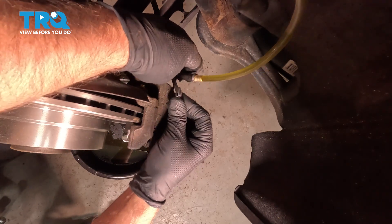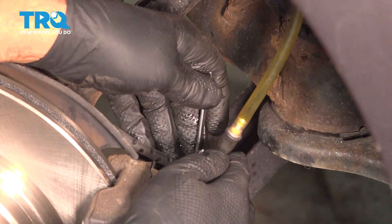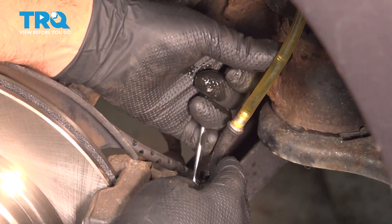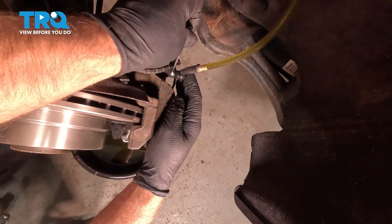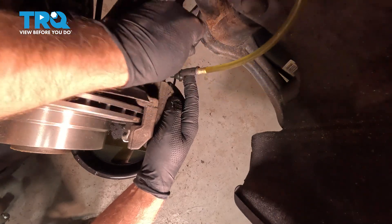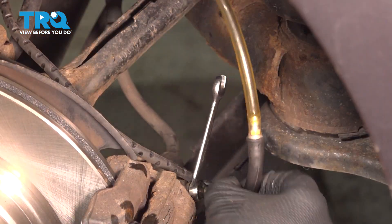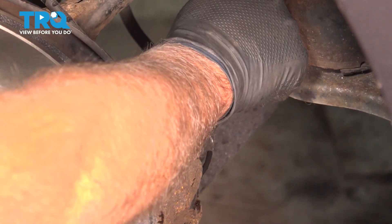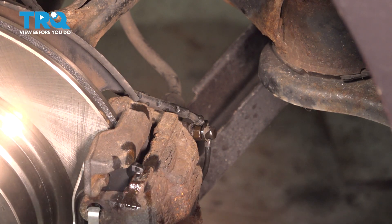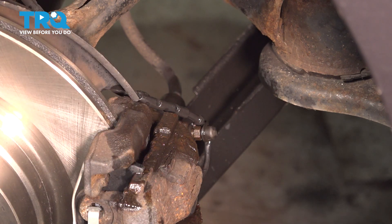You can see the brake fluid coming out — no bubbles. Close it up, have the assistant pump it again, then open the bleeder screw while they're holding it. Again no bubbles, clear fluid. Repeat this about three times total. Once the fluid looks good and there are no bubbles, snug that down, take the hose off, make sure it's tight, and put the cap back on. You can let off the pedal. Take a little brake parts cleaner, clean off the caliper, then do the same procedure on the left rear wheel. Top off the fluid with clean brake fluid to the max line.